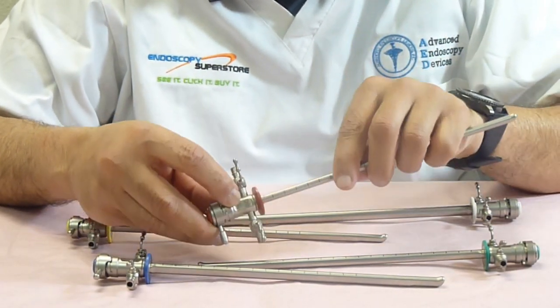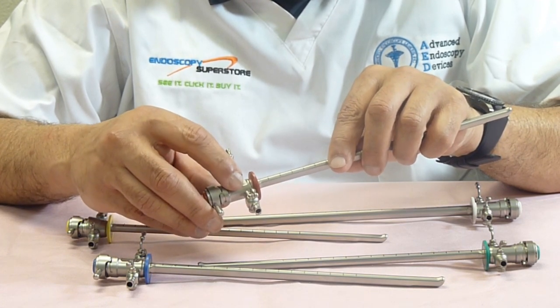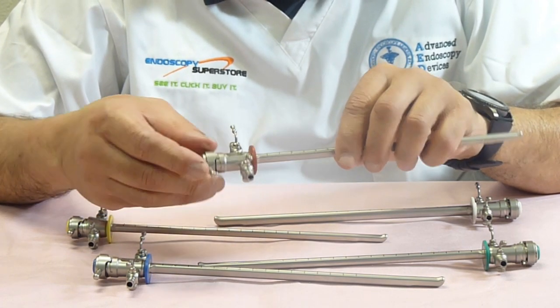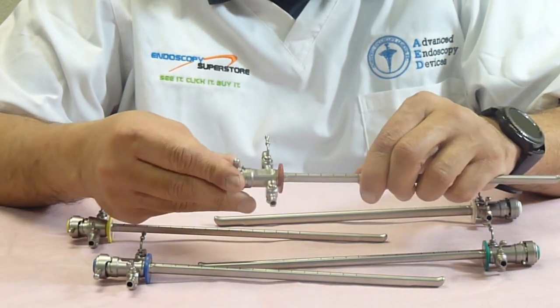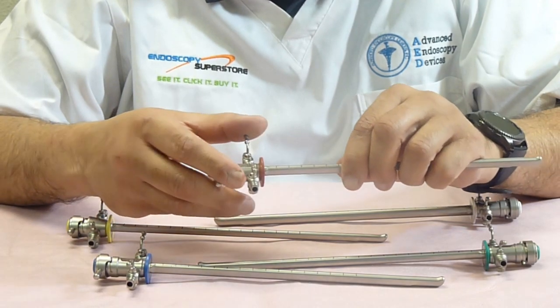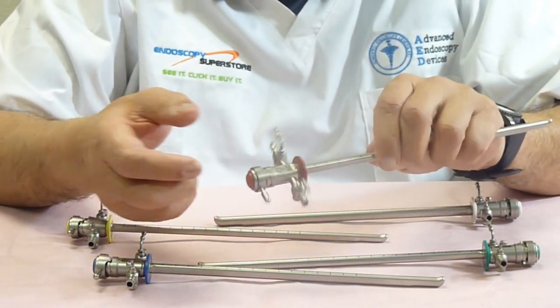The sheaths are marked with the model number, the diameter of the sheath, and the channel sizes. They have a standard bayonet mount that unlocks and locks very easily, as most commonly sheaths do. The valves easily come out to be cleaned and put back in.